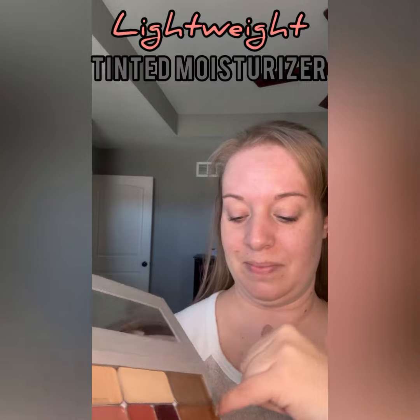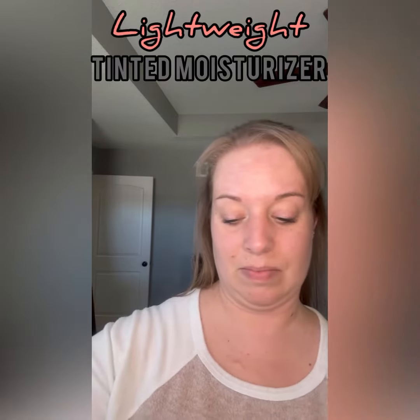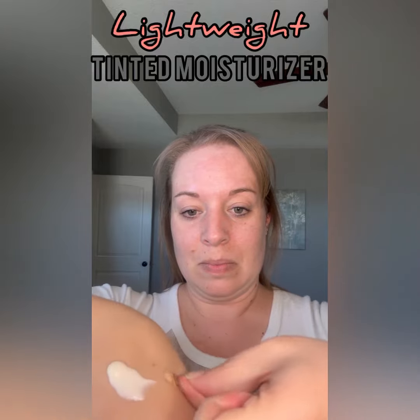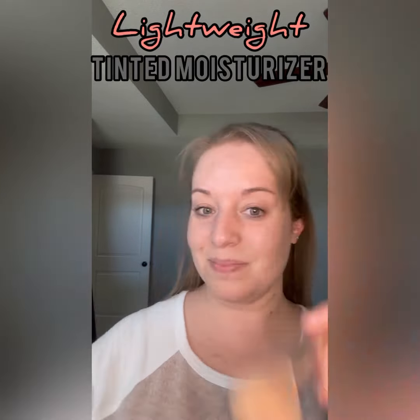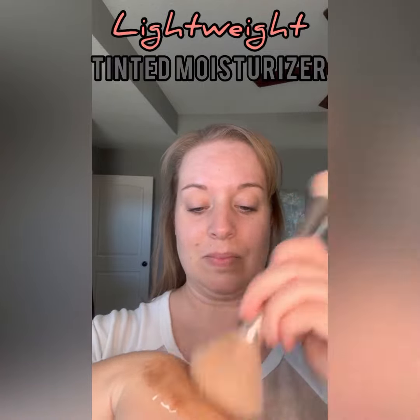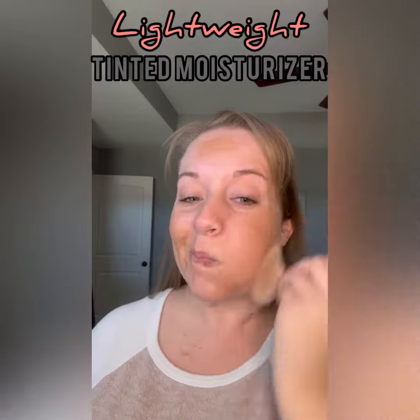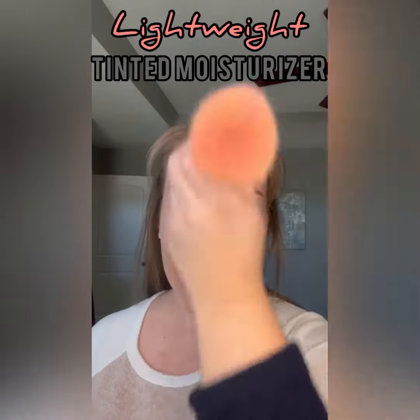What I do is I take just a little bit of my favorite moisturizer and then add a little bit of my main highlight and a little bit of my bronzer. I take my blush bronzer brush and just mix that all together and apply it to my face.